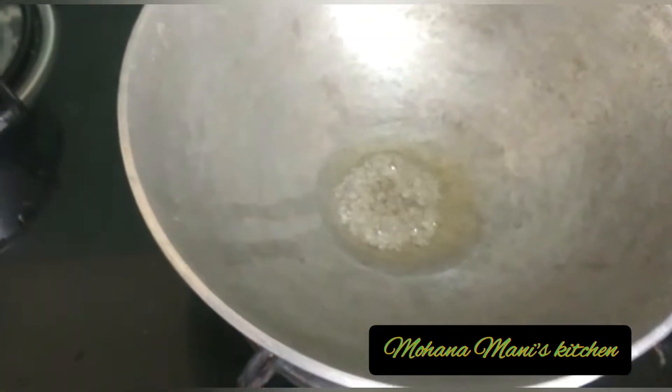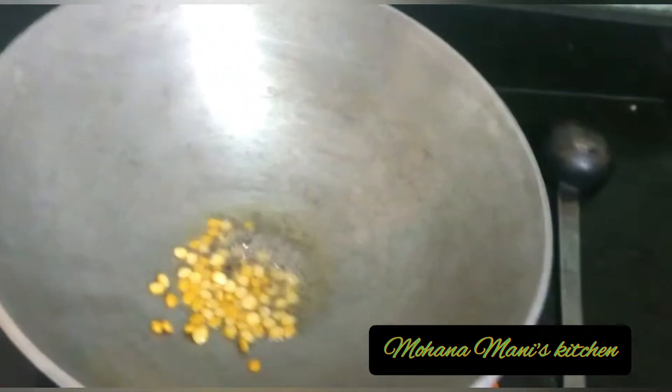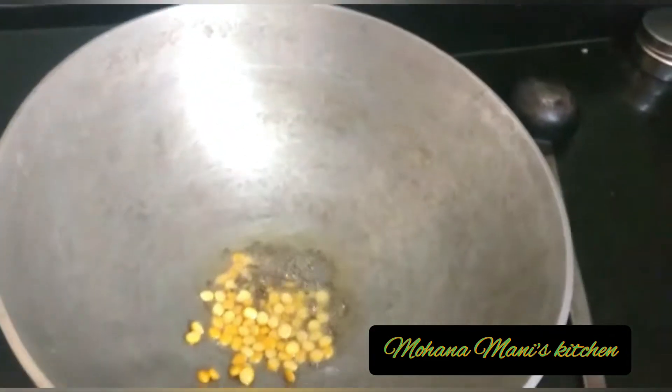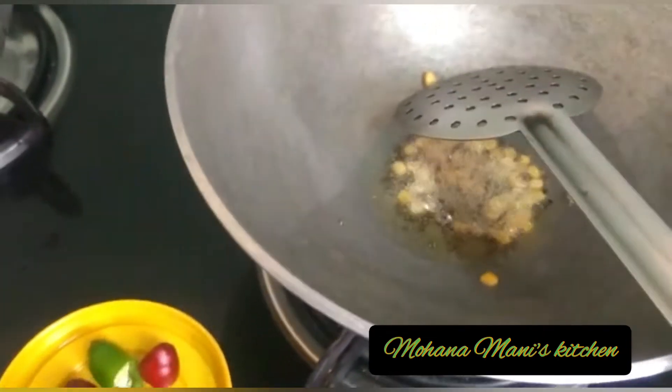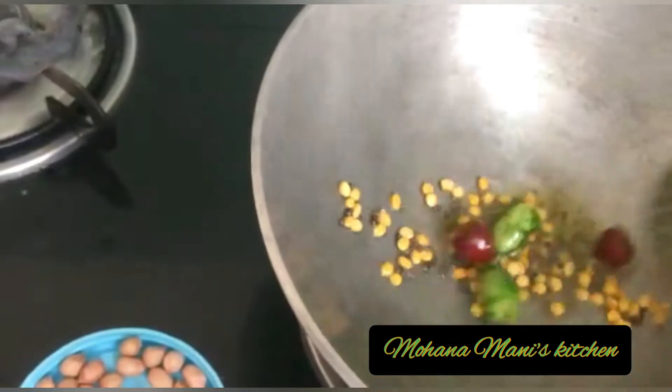We are going to put a plate of plate. We are going to put a plate on the plate of plate. Put a plate on the plate and use the plate to clean the plate. Then put the sand on the top and the sand on the bottom.